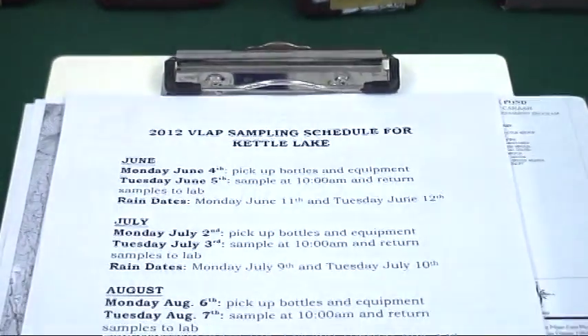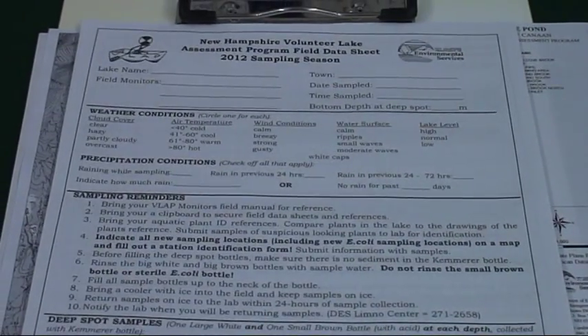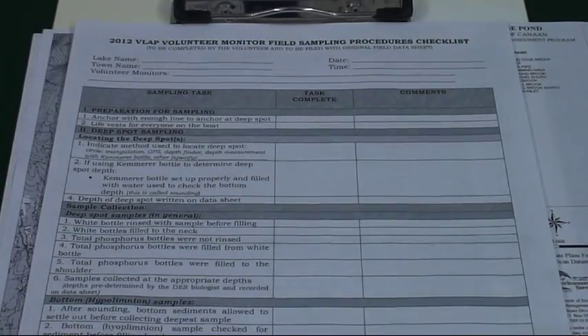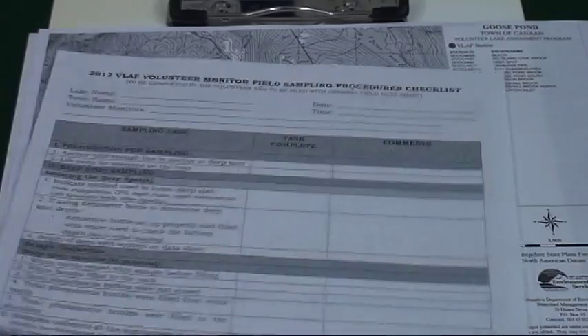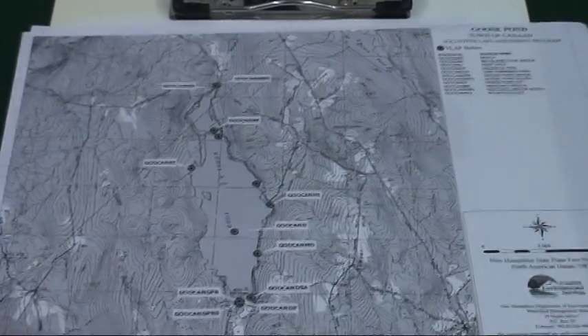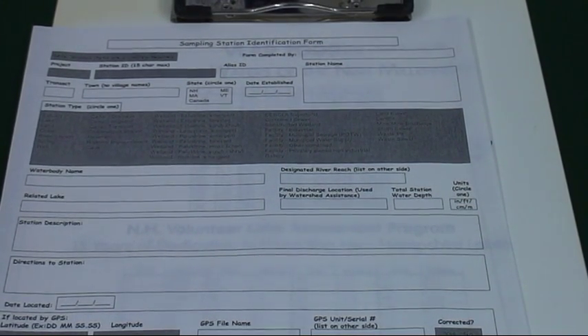Now compile the proper paperwork. You'll need a field data sheet, a self-audit form, a station map, and a new station form in case you have to sample from a place that you haven't sampled from previously.